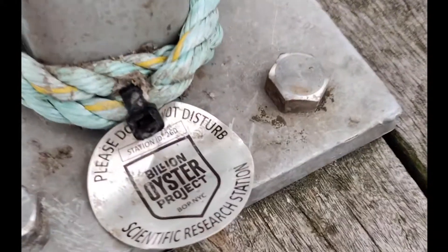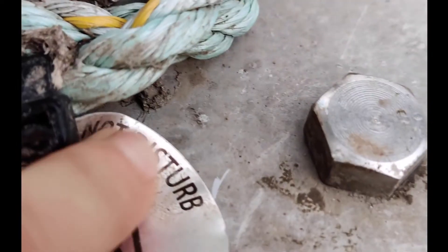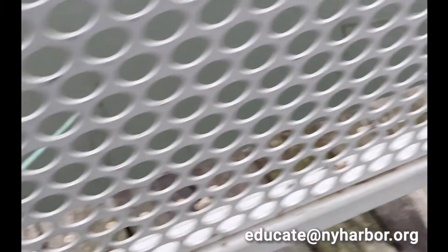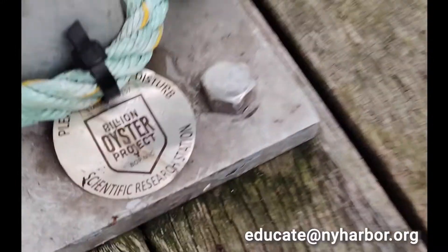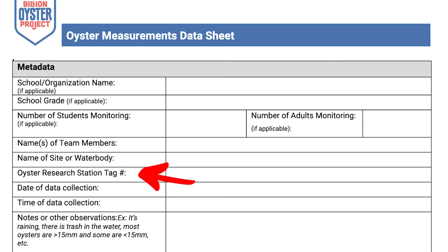Next, locate your oyster research station. When you are at your assigned site, you will see teal lines with Billion Oyster Project tags attached. Each tag has a unique number. If you see a cage with a missing tag, please let us know as soon as possible by emailing educate@nyharbor.org. Include your oyster research station tag number on your datasheet in the section shown here.